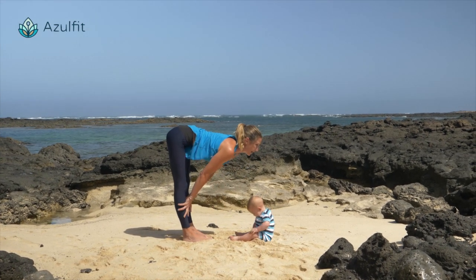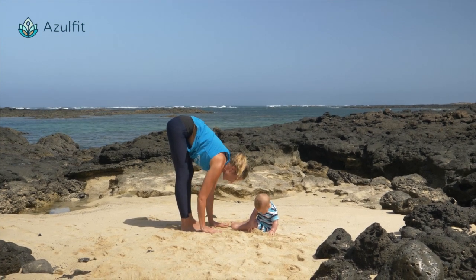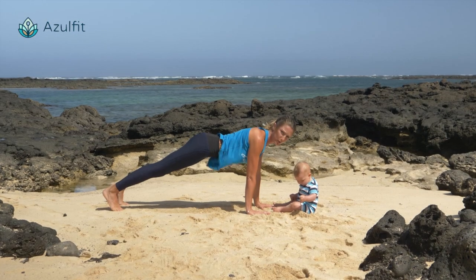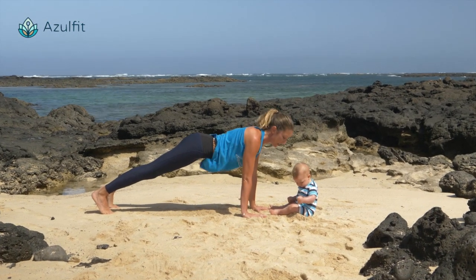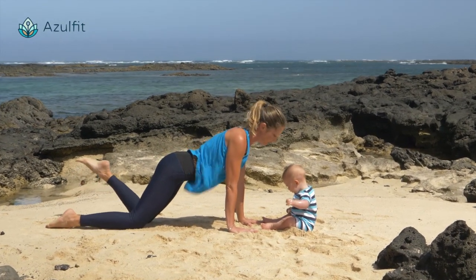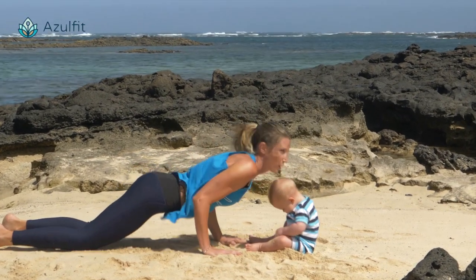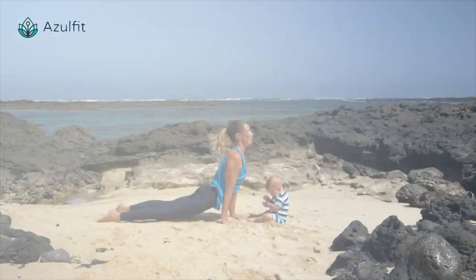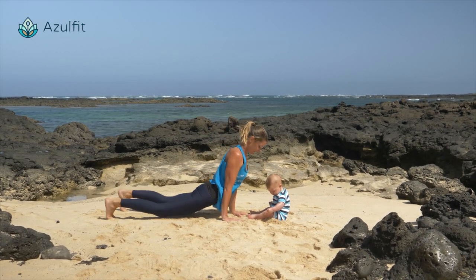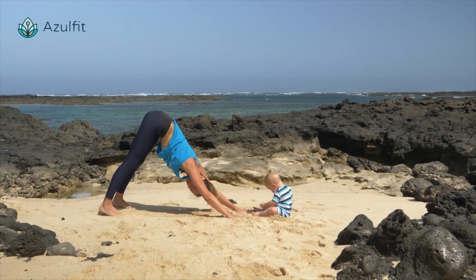Inhale, lengthen your spine. Exhale, place your hands on the mat and step your feet back to plank pose. Shoulders and hips in the same line, and then maybe bend your knees on the mat, or chaturanga if you prefer. Exhaling, slowing down, you can kiss your baby. Inhale, open your heart and look up. Exhale, come up to downward facing dog and stay here for a few breaths.